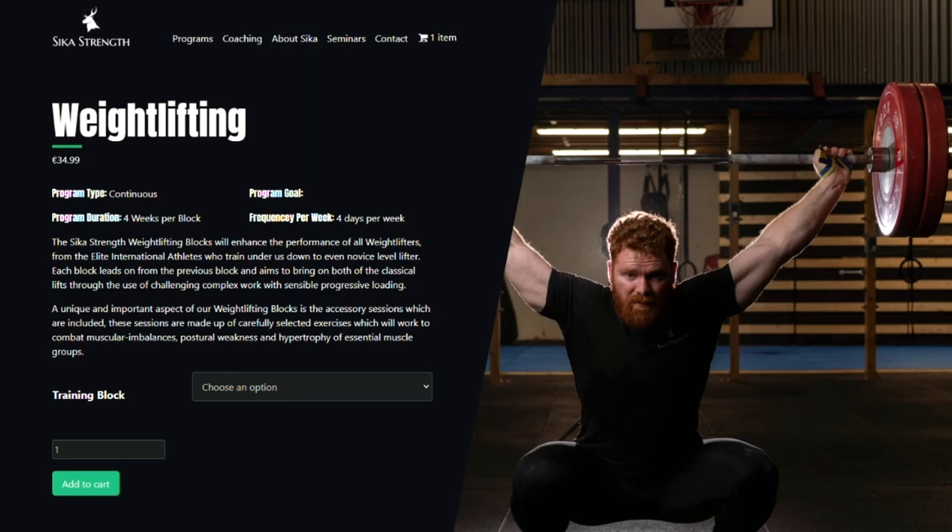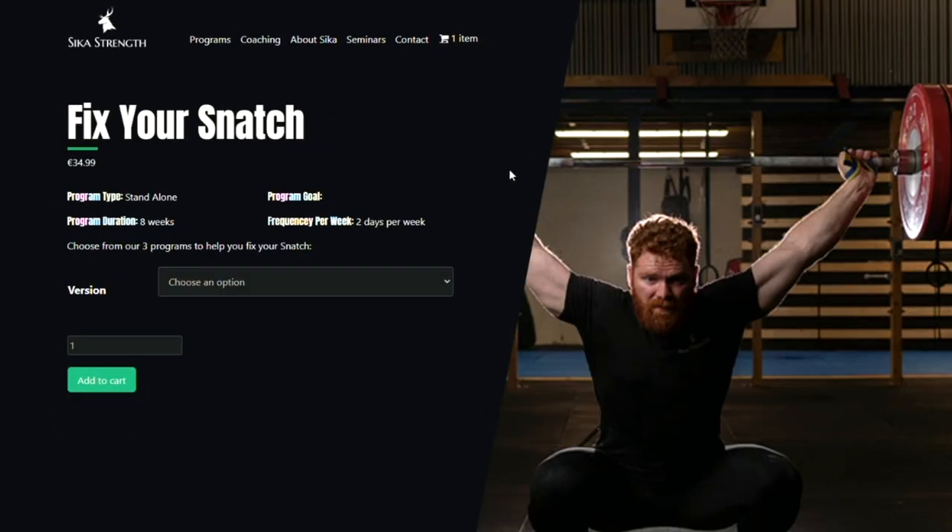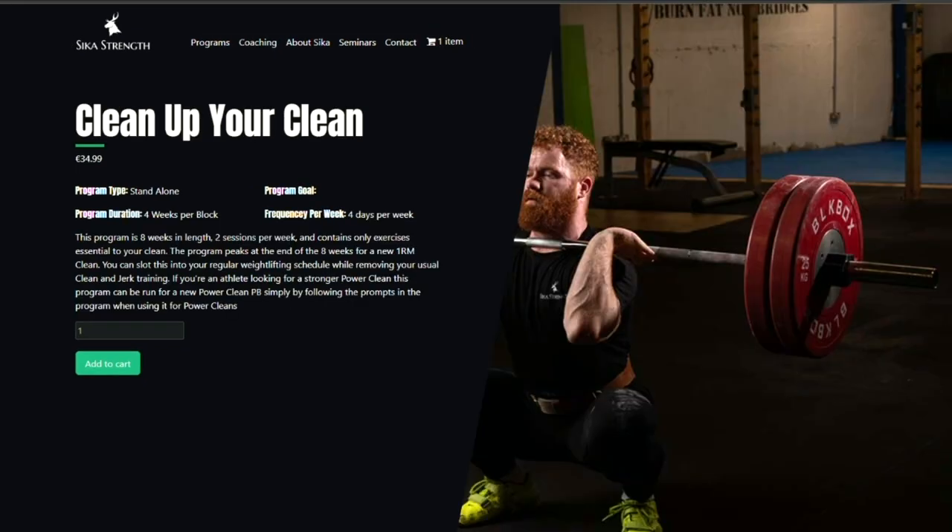Welcome back to SikaStrength. Today's video is brought to you by the SikaStrength stream of weightlifting programs. We have our continuous 4-week monthly block program, 4 sessions per week. We have our 12-week beginner weightlifting program and then we have our snatch and clean specific programs, 8 weeks in length.